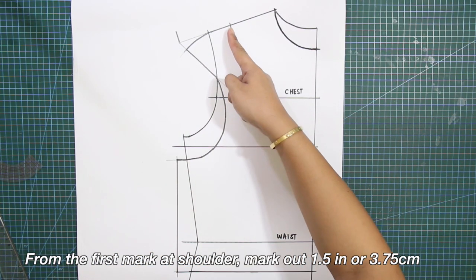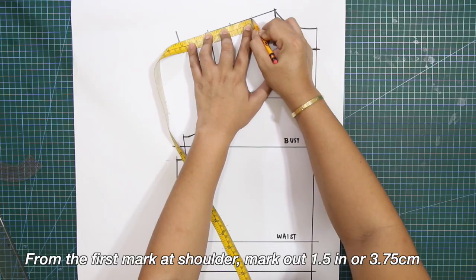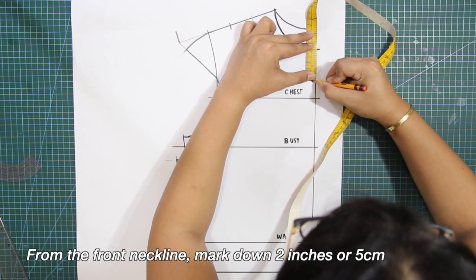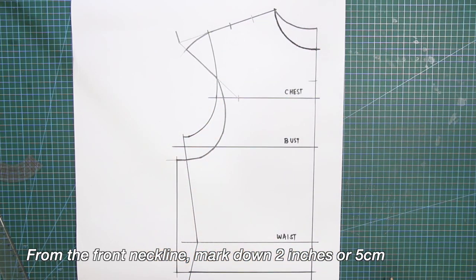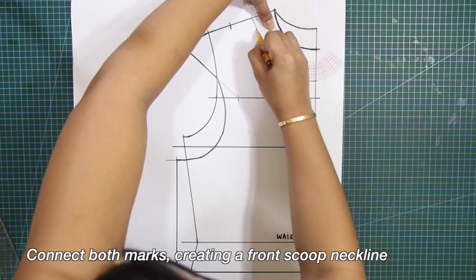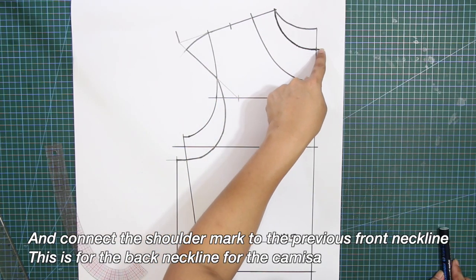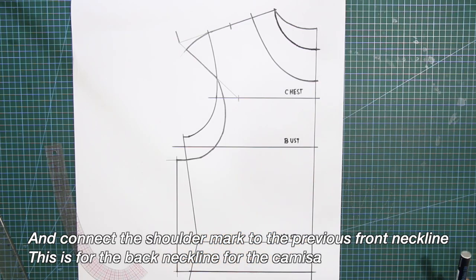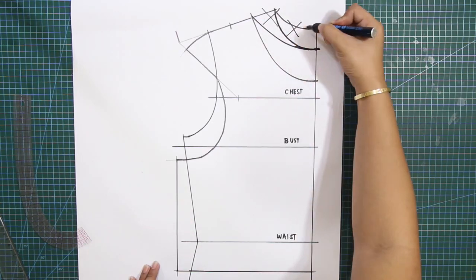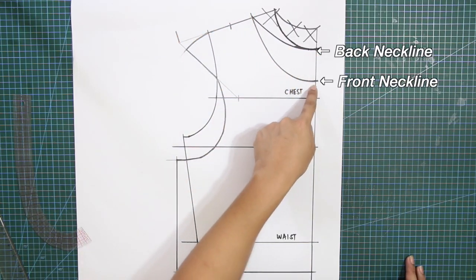From the first mark at the shoulder, mark out 1.5 inches or 3.75 centimeters. From the front neckline, mark down 2 inches or 5 centimeters. Next, connect both marks creating a front scoop neckline. And connect the shoulder mark to the previous front neckline — this is for the back neckline of the camisa. This is the back neckline and the front neckline for the camisa.